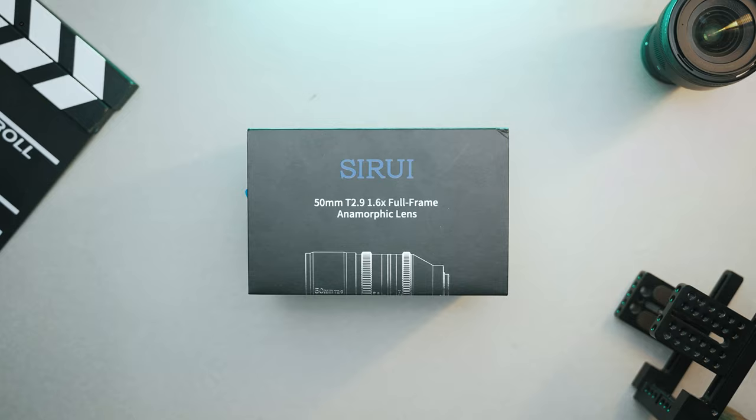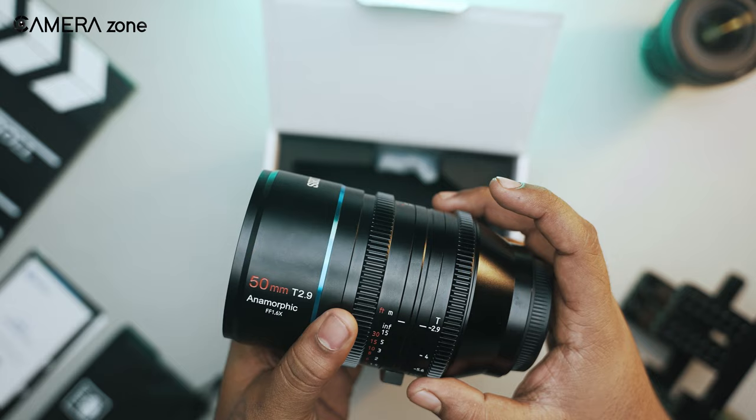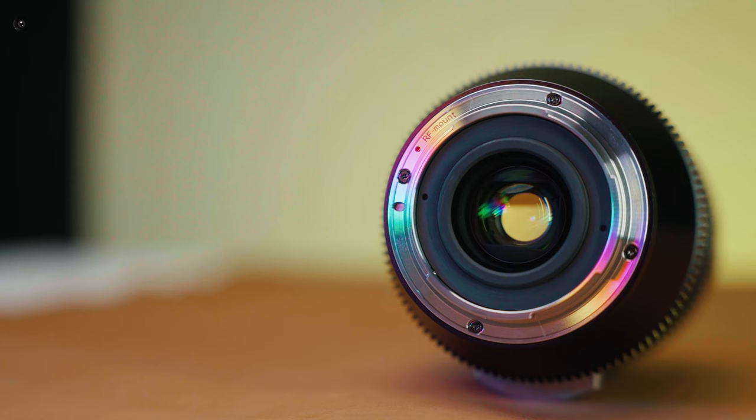Out of the box, we got a nice pouch, some paperwork, and a beautiful Su-Ray 50mm. This lens weighs less than 2.4 pounds without the mounting cap. Being an anamorphic lens, it weighs more than your average lens, but considering other anamorphic lenses out in the market right now, it's pretty decent.